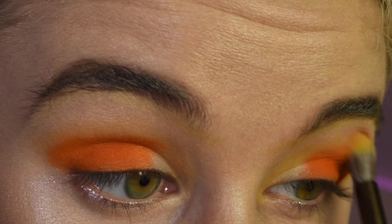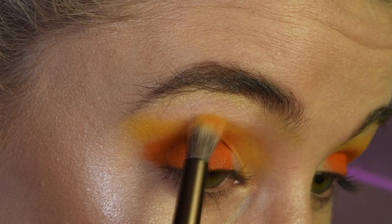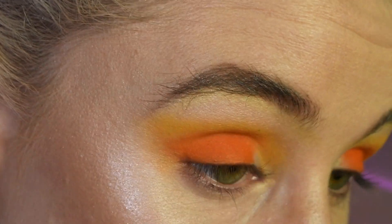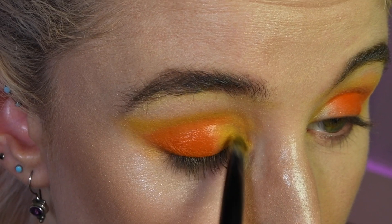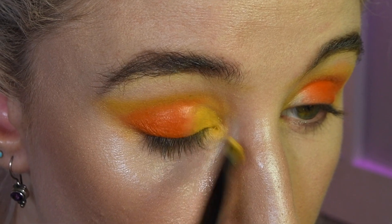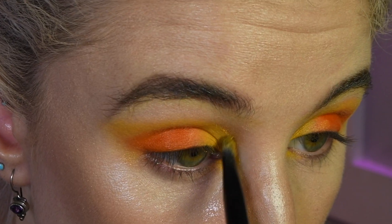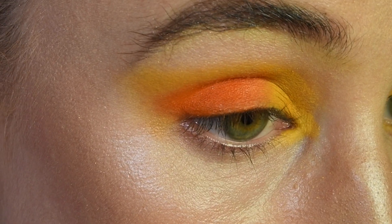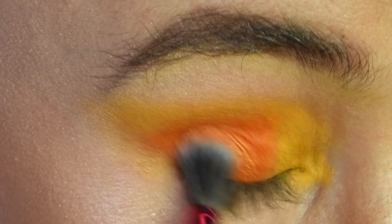I'm just going to take that yellow Sole color again and buff that out, buffing out that transition. Then I'm going to generously apply Sole into my inner third. Now with a medium-sized fluffy brush, I'm going to tap on Mandarin and put that all over my lid.